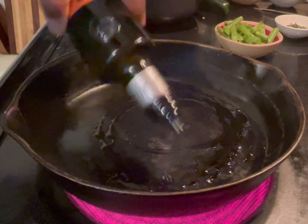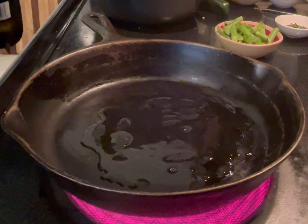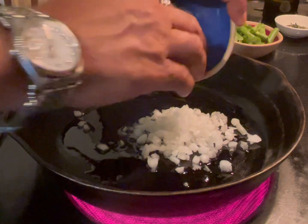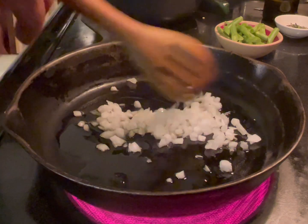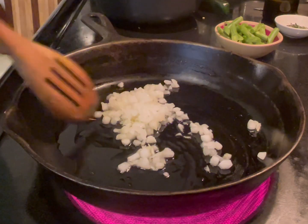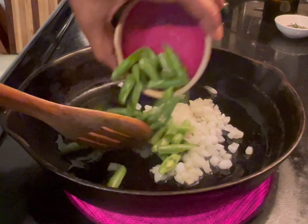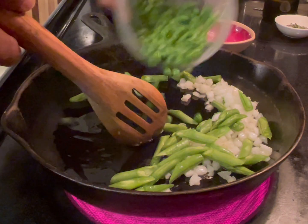Get a pan and put about a tablespoon of extra virgin olive oil. Preheat it, then add some onions. You don't have to go crazy, but you want to sauté some onions. While you do that, you can add some of your green beans and some peas.